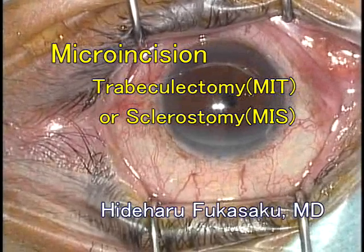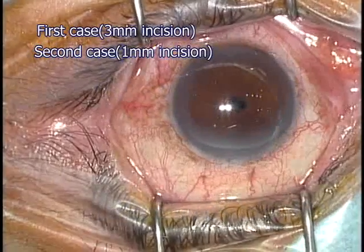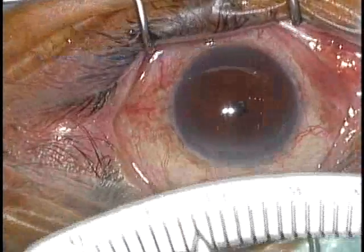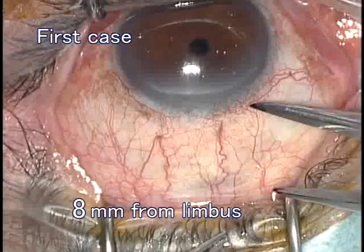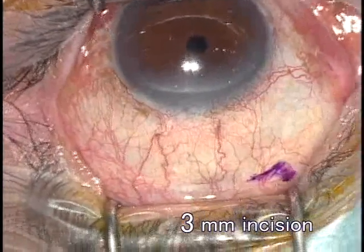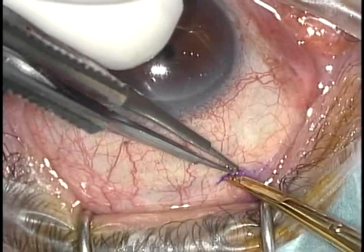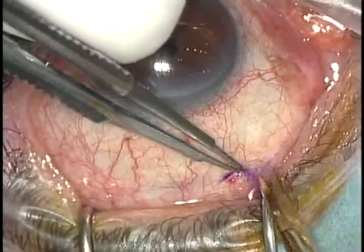In cataract surgery, we have changed from ECCE to phaco, and further to MICS, reducing the incision size from 8mm to 3mm, and then to 1mm. Similarly, in glaucoma surgery, we have changed the incision size smaller and smaller in trabeculectomy cases.